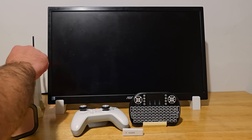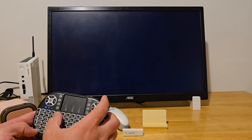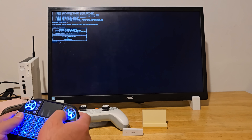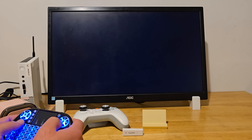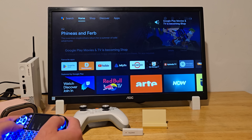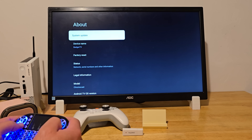Let's do the first boot to see how everything goes. This setup is running Android 13.